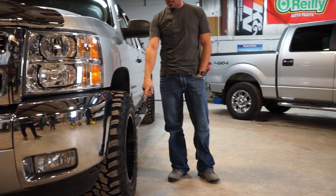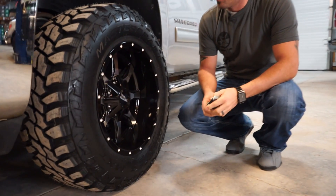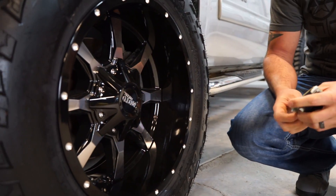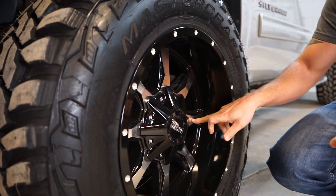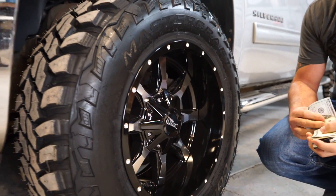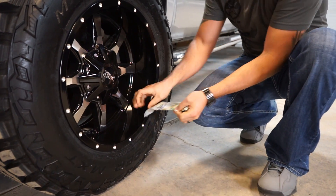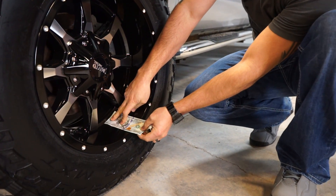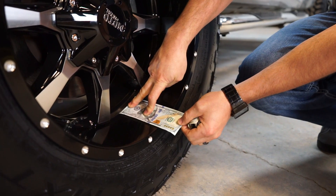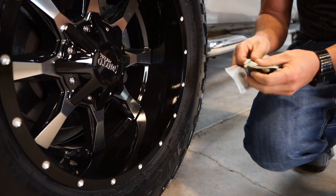For wheels and tires, these are the 18 by 10 negative 24. They're the Moto Metal 970s, and you can see it's got all the machine face on it — it's a really good wheel. A lot of guys are running these with chrome, so he's added quite a bit of chrome. Moto Metal goes for that big lip, so even on a 10 wide, that's like a four and a half, almost a five inch lip — a big old lip on that wheel for a 10 wide.